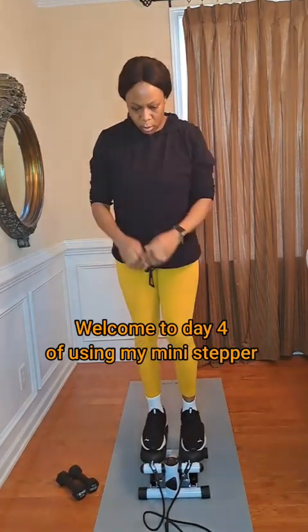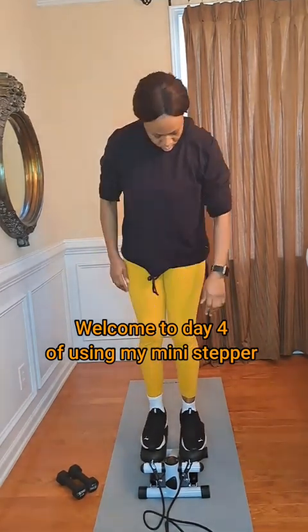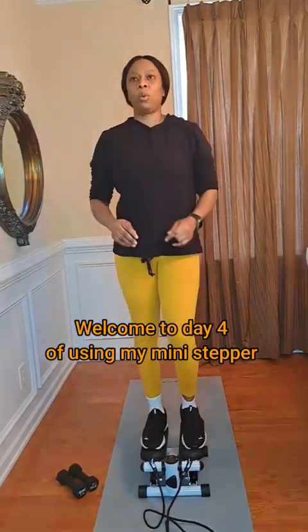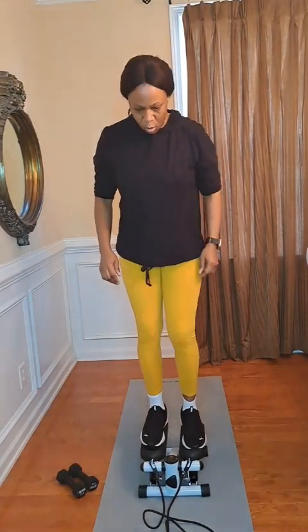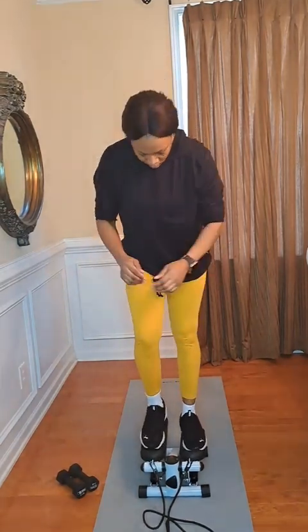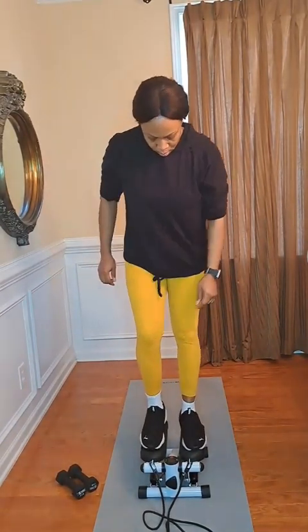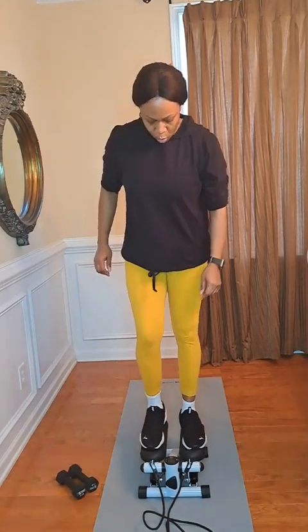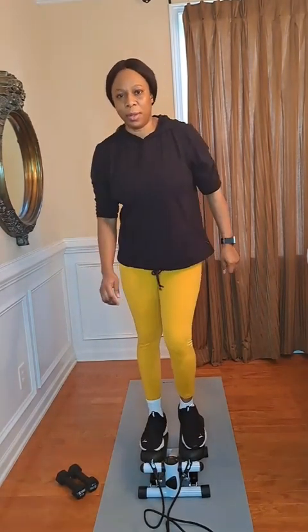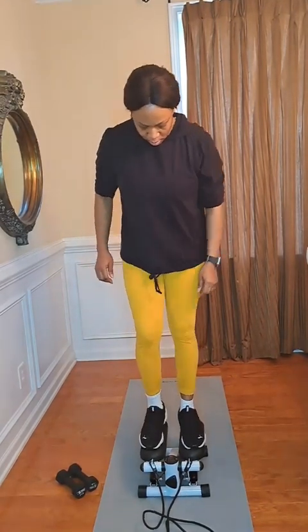Hey guys, welcome back again to another workout video! Today is day four of using my mini step. Day four done and dusted, guys — I'm so happy, I can't believe it's day four. I'm getting better each and every day. Thank you all for joining. If you're new here, you're welcome to my channel. I appreciate every one of you. Please give the video a thumbs up, share it, and tell me where you're watching from so I can give you a shoutout in my next one.